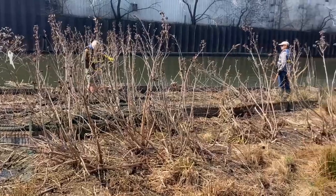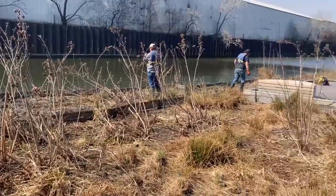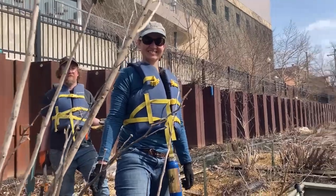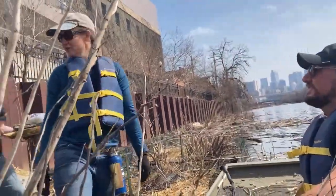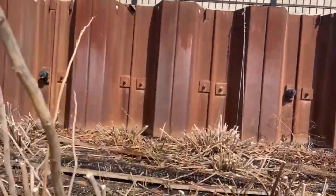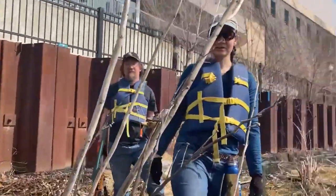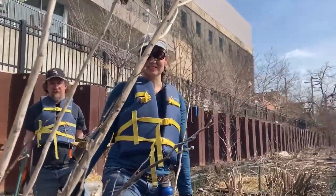We cleared a bunch of hibiscus from this area that was taking over, hopefully opening up a little more space for other plants to get established.